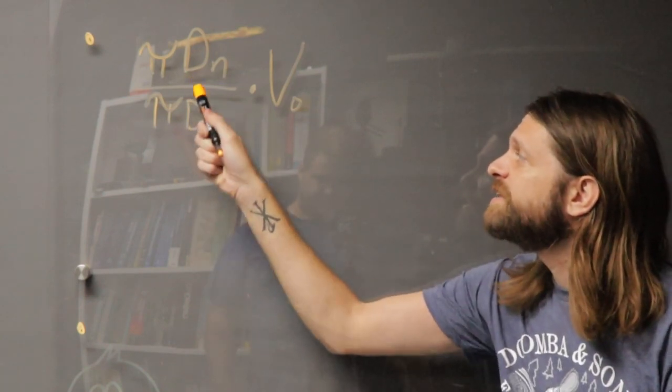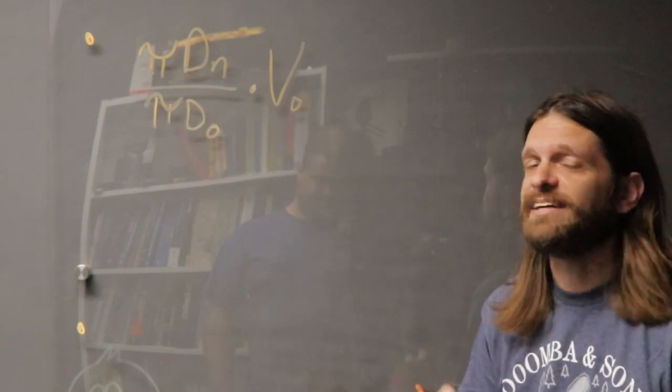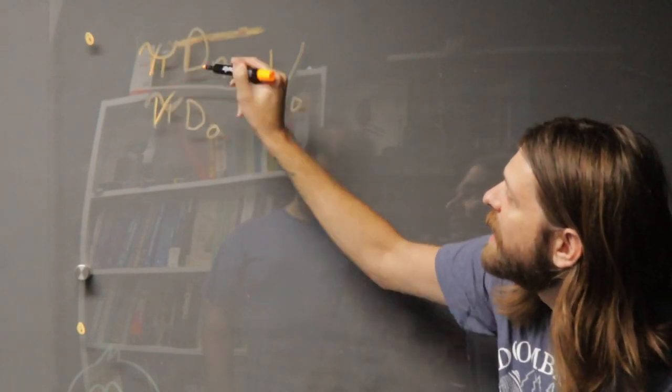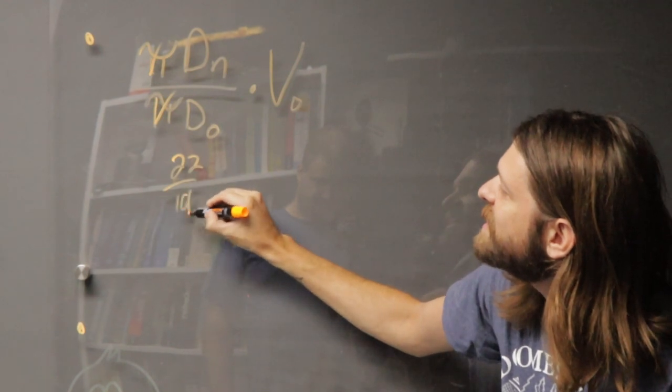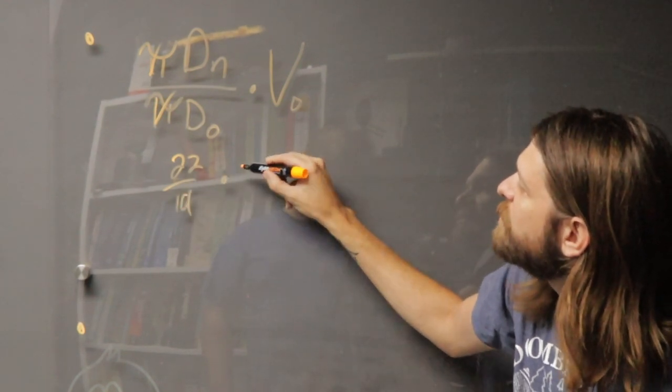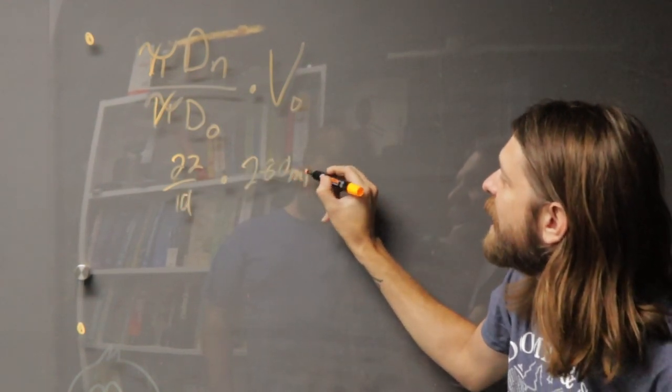So with the circumference of the new disc over the circumference of the old disc times the velocity of the old disc, we can cancel out pi and fill this in — we have 22 over 19 inches cancel out times 280 miles per hour.